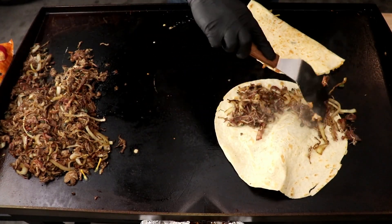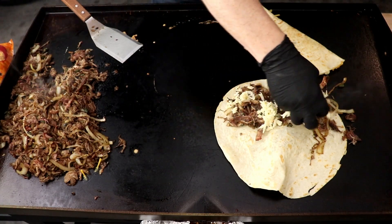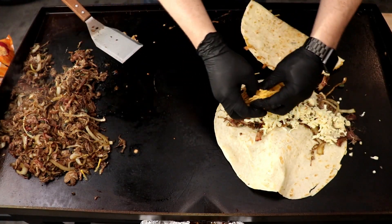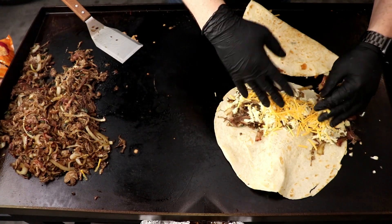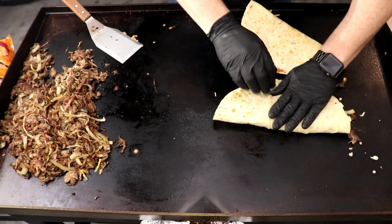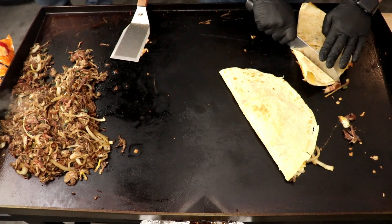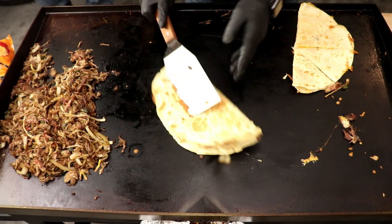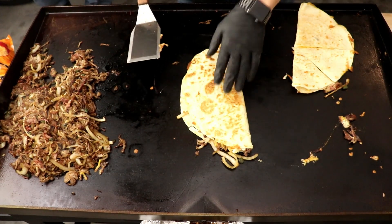After looking back at this, I definitely could have added more cheese to some of these quesadillas. But when you're sitting there making them, you don't really realize it at the time — I was kind of worried about what the camera is showing, and I had people inside so I was just trying to hurry up. But I guess you live and learn. At the end of the day, they're just quesadillas. We're not doing fine dining over here — we're just having a good time. That's what it's all about.